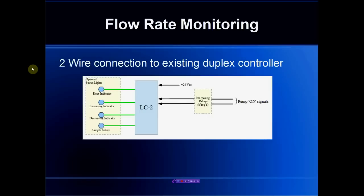In a simpler system, the LC2 can be connected by simply monitoring the pump activation signals from the duplex controller. If it's a 24V-based control system on the duplex side, then interposing relays would not be required. If these are 120-volt activation signals, then interposing relays would be required. The status lights are purely optional — they can be connected to indicate whether the liquid is increasing or decreasing and whether any errors are detected, but the integrated HMI provides the same information.